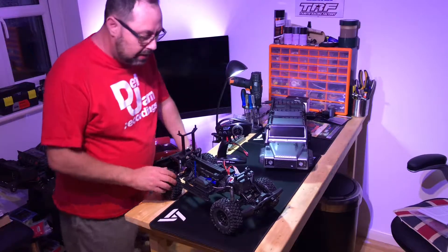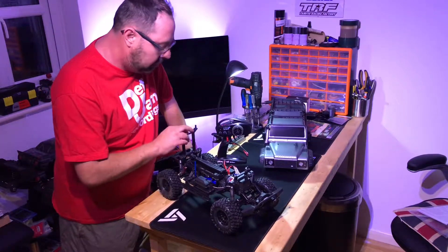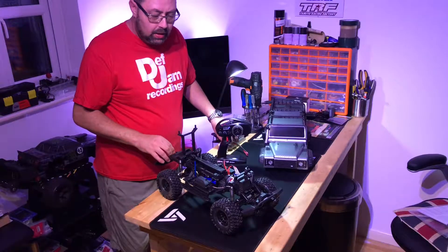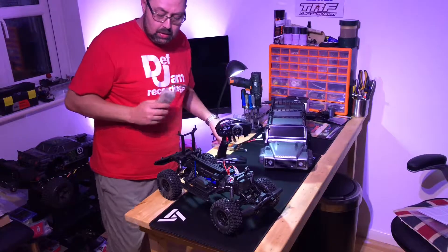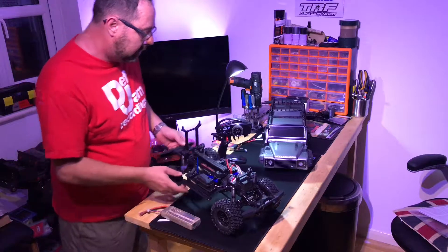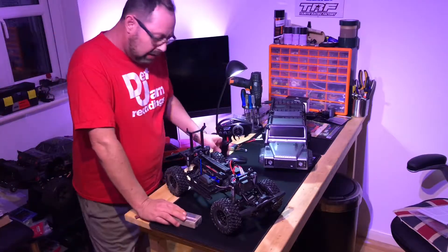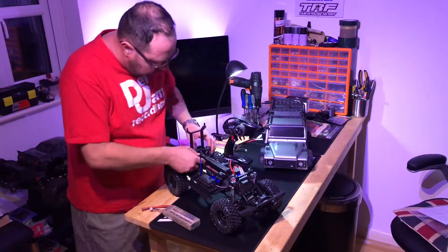Hi guys. I'm going to set this truck up — it's a TRX4. I haven't done anything on it since I unboxed it; it's just been sat here. I was hoping to get out tonight, which was the day I got it, but it didn't arrive until late. So I thought I'd take a bit of time over it now to set it up properly on camera, rather than rushing straight into it.